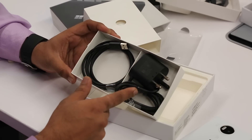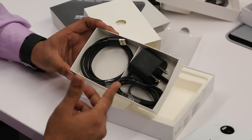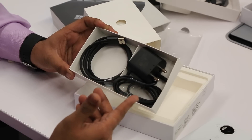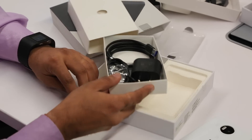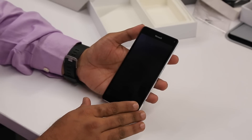The adapter is a 3 ampere adapter, which is useful for fast charging. It charges up to about 50% in 30 minutes — that's what I've heard from many users. Then you have the USB Type-C cable. Now let's take a look at the phone. The Lumia 950 XL is a 5.7-inch screen phone.